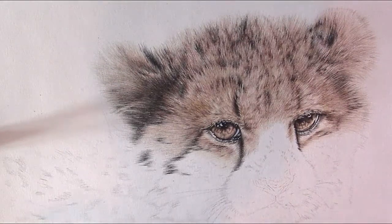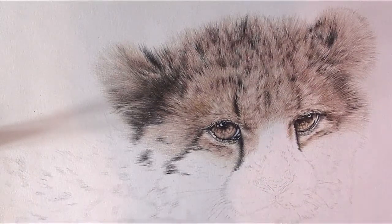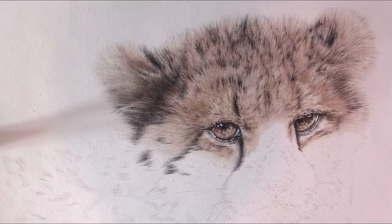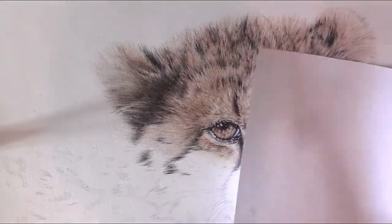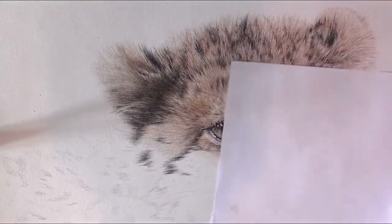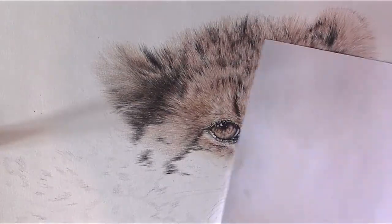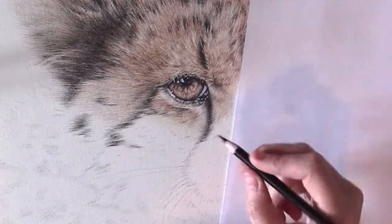For a few days now I've been working on this cheetah cup drawing, and in this video I'm going to show you how to draw the black spots on the cheetah. As always, I put a blank sheet under my hand to prevent smudging and to prevent making the paper greasy.